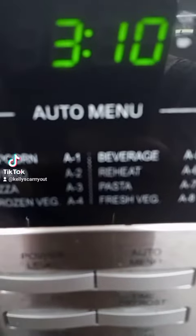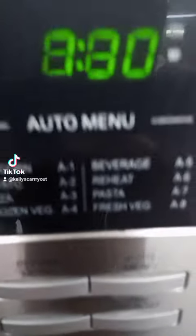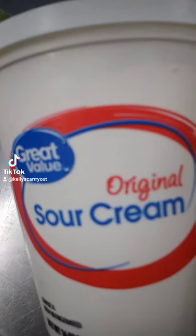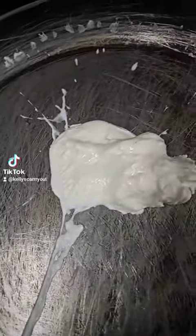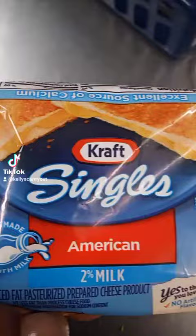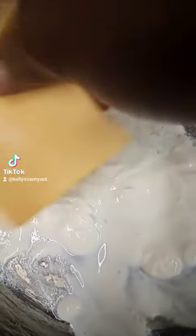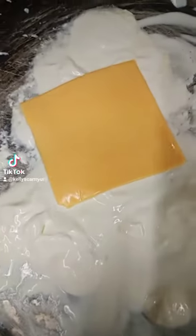We're going to throw the broccoli in the microwave first to get it softened. While it's in the microwave, we're going to take a frying pan and throw in the sour cream and some sliced cheese as well. We're going to stir it up with a whisk — not a spoon or a fork, a whisk.